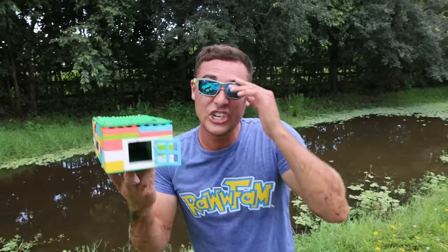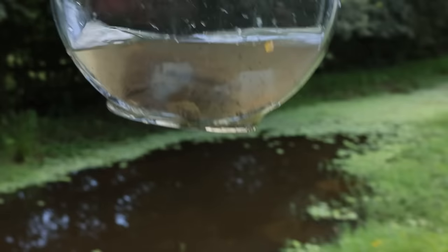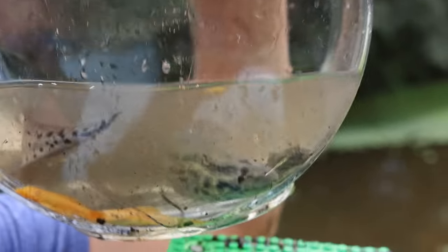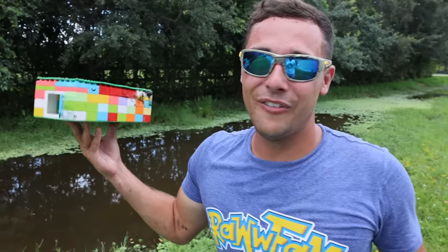Is that not the weirdest fish you've ever seen? That right there was our giant Lego fish trap, raw fam. Look at that thing — holy crap, what the heck is that thing? Look at his face — guys, that is 100% about to be one of our pets and it's gonna live at the raw fam.